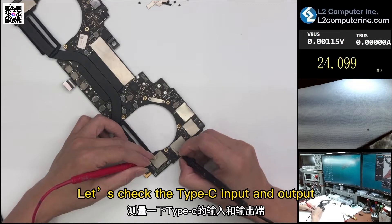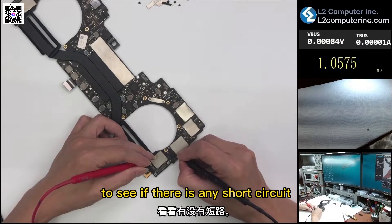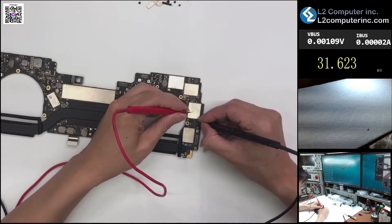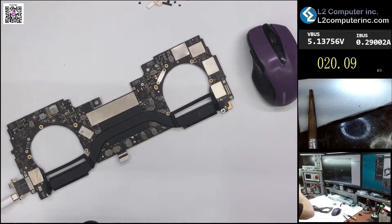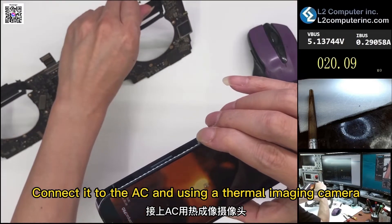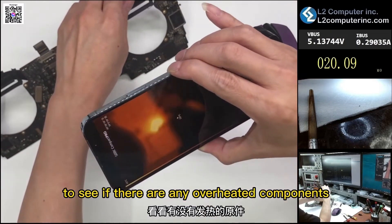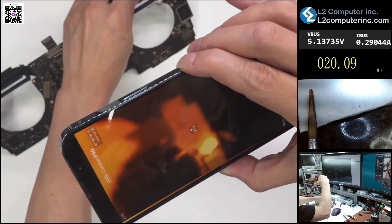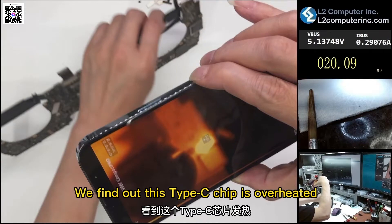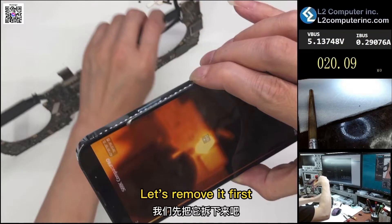Let's check the Type-C input and output to see if there is any short circuit. No short circuit is found. We then connect it to the AC and use a thermal imaging camera to check for any overheated components. We find this Type-C chip is overheated — let's remove it first.